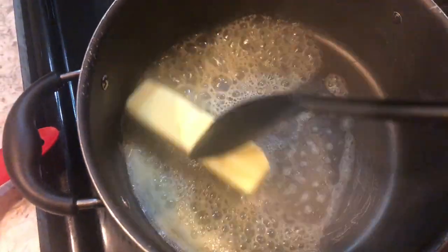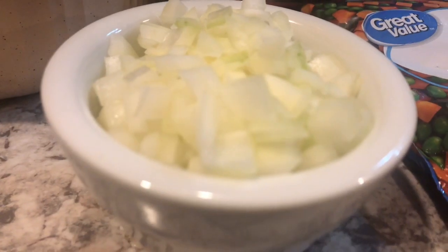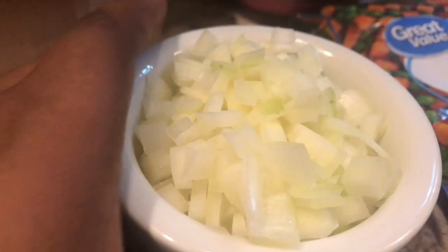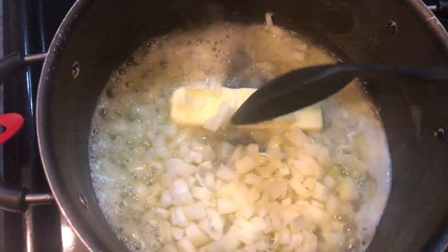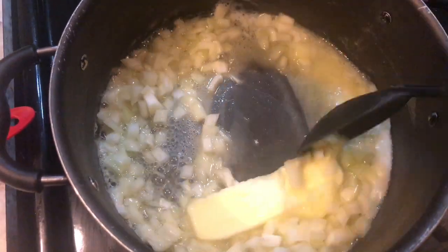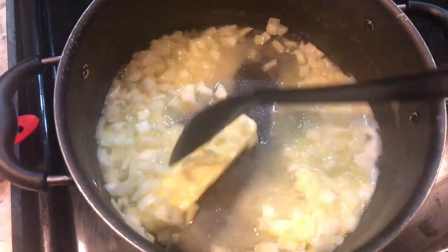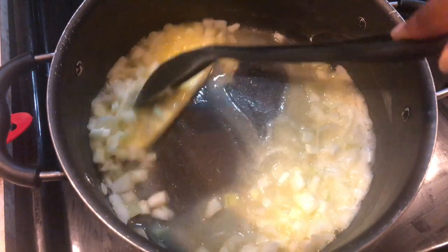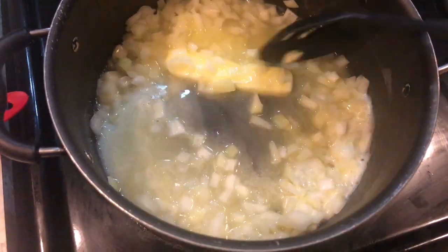I'm using one pot for everything, so we'll be throwing everything into this pot — the same pot I used to boil my potatoes. Next, we're going to add in our diced onions; that's half an onion. We're going to cook this down a little bit just until our butter is melted and starts bubbling.